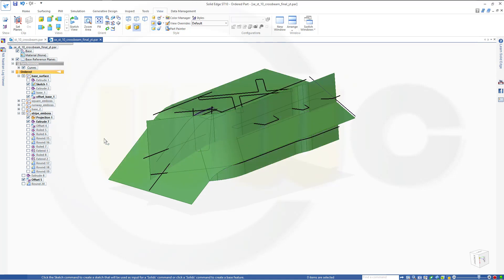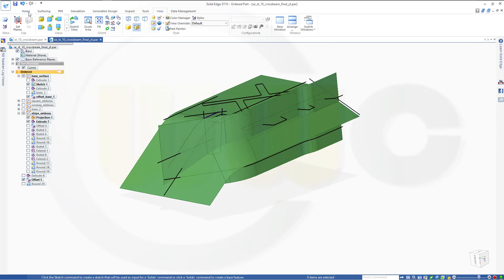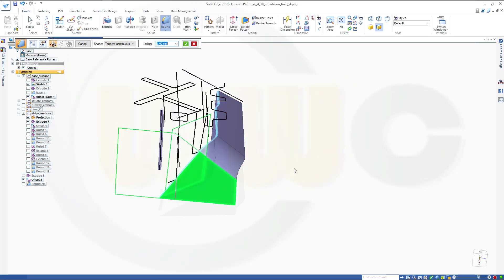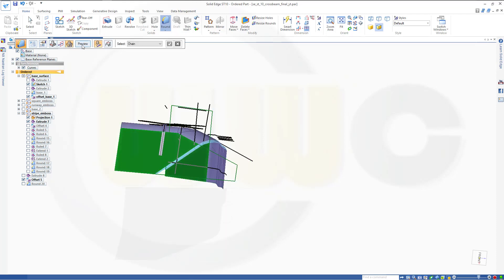Now I could hide that round and make a round here. Go for a surface blend between this surface and that surface. The radius should be 50 minus 7, that's 8. This should point in that direction, this should point down. Preview, finish, cancel.